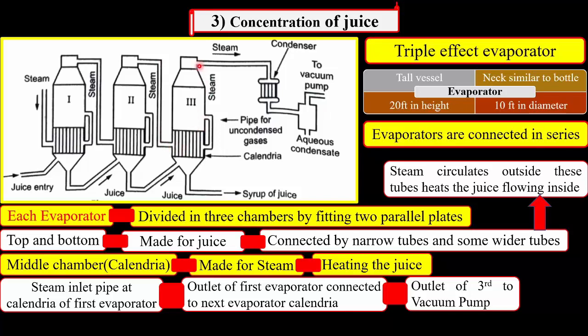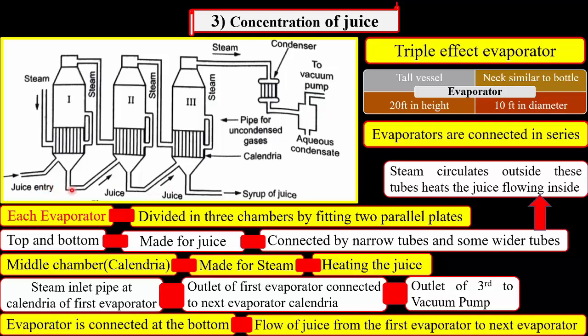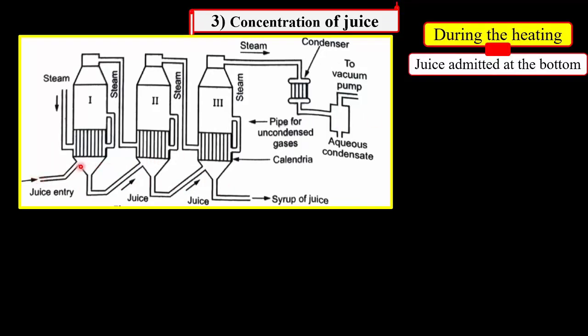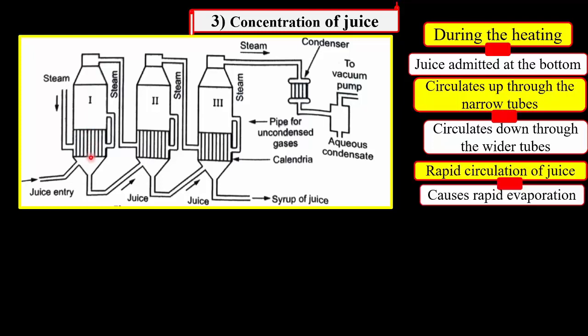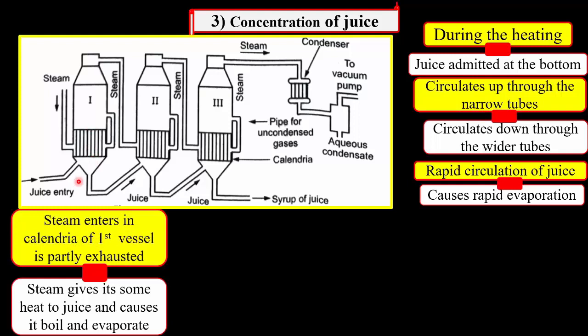The outlet of the steam of the third vessel is then connected to the vacuum pump. These evaporators are also connected at the bottom through pipes for the flow of juice from the first evaporator to the second and second to the third evaporator. During the heating, the juice admitted at the bottom of the first evaporator circulates up through the narrow tubes and circulates down through the wider tubes. This rapid circulation of the juice causes rapid evaporation. The steam entering the calendria of the first vessel is partly exhausted.